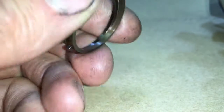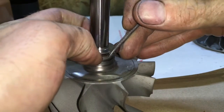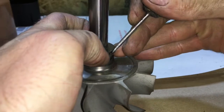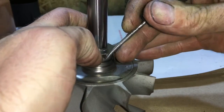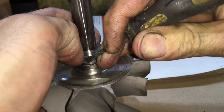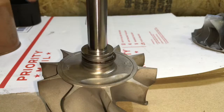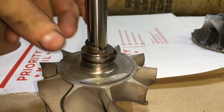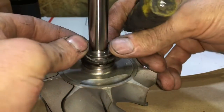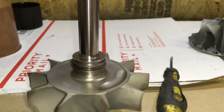One rear seal takes two seals on the turbine and the other is just a single piston ring seal. The turbo that I'm rebuilding requires both piston ring seals in order to work correctly without blowing oil. Each of the piston ring seal gaps must be facing 180 degrees opposite of each other — otherwise you'll have problems with blowing oil past the seals.